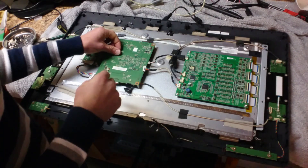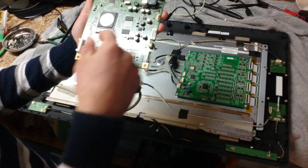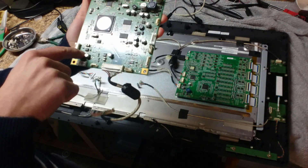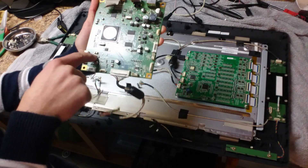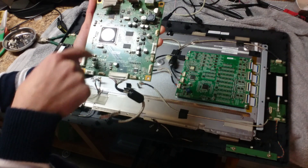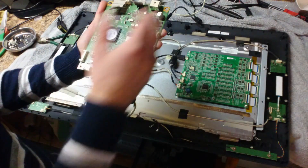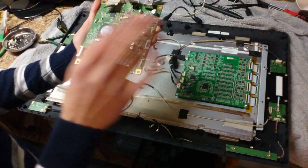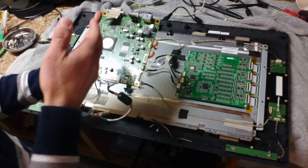A way you can confirm this is the issue: if you test the voltage going towards the inverter and it's less than 12 volts, you know for a fact that one of them is dead. If it's like 8 volts or 4 volts, not enough voltage is getting over there. And if you've already tried replacing the power supply, it's definitely this.